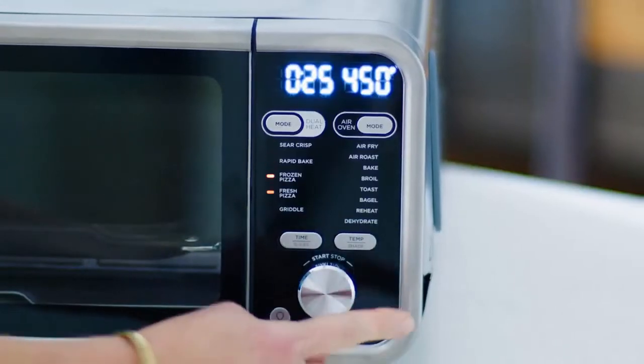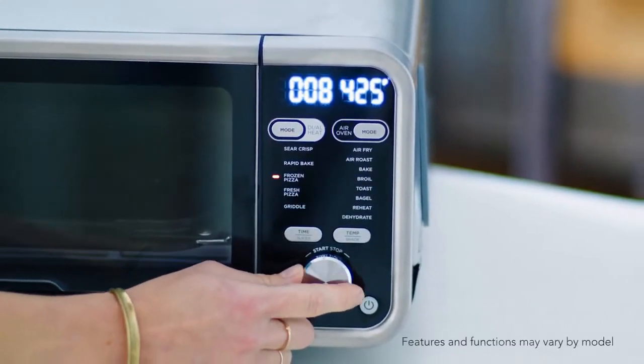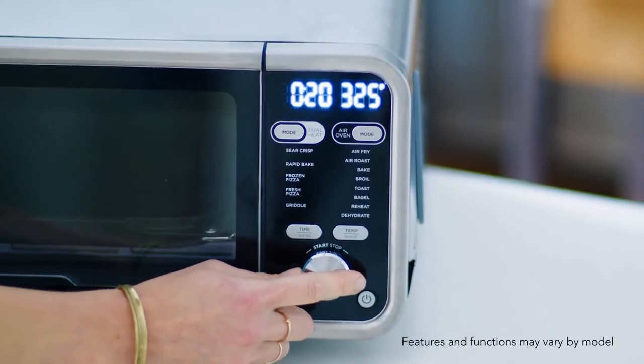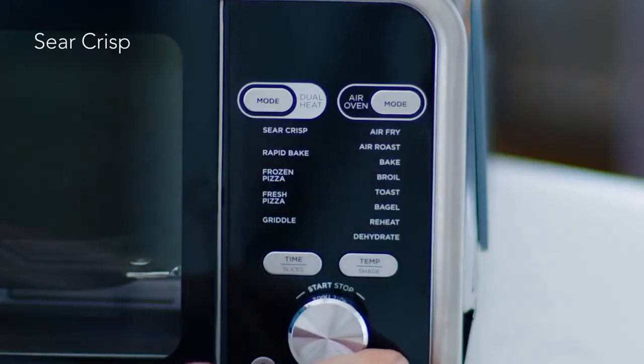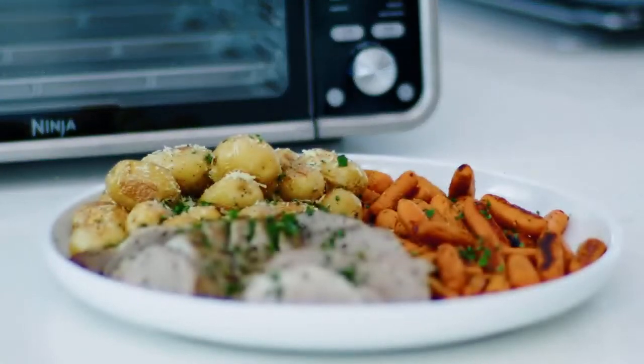When you're ready to get cooking, you'll see that there are two modes on the display: dual heat mode and air oven mode. When your oven is in dual heat mode, it offers five different cooking functions. Sear crisp, which is perfect for searing and roasting thick cut proteins and hearty vegetables.